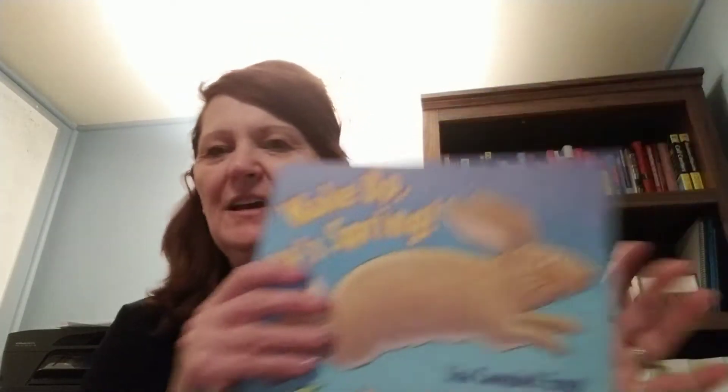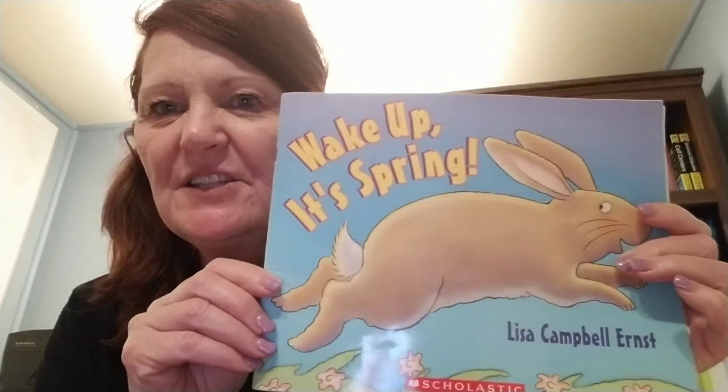Alright boys and girls, I hope you enjoyed the story that we read: Wake Up, It's Spring.